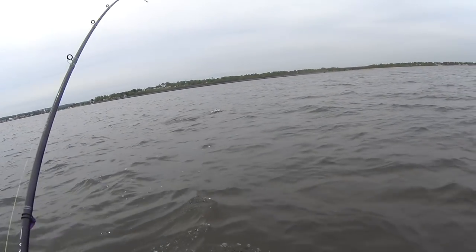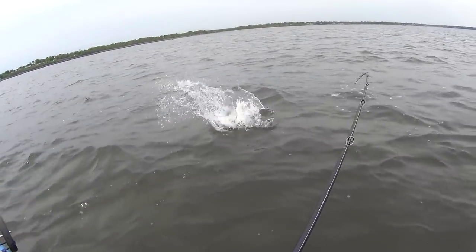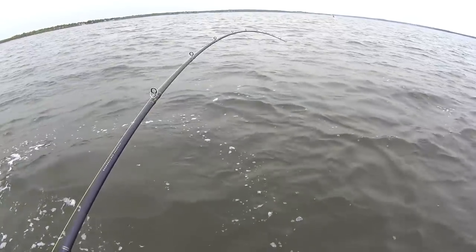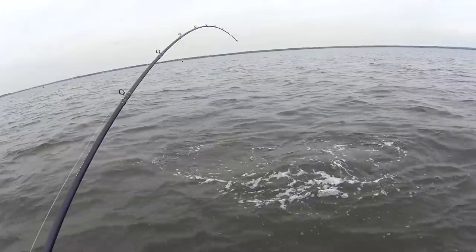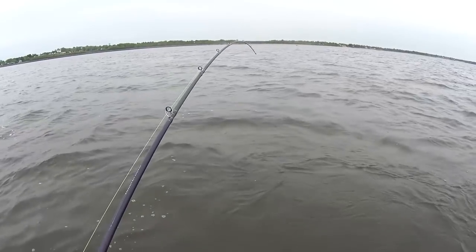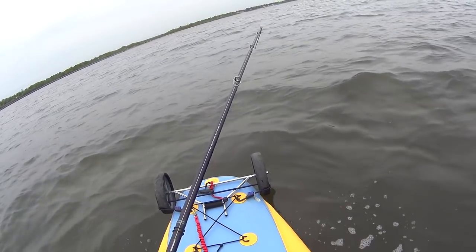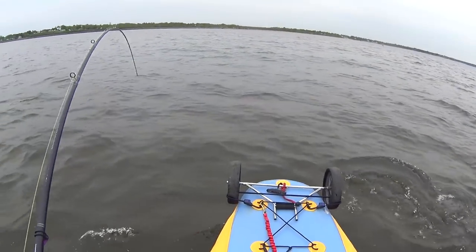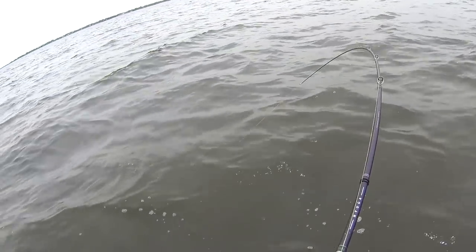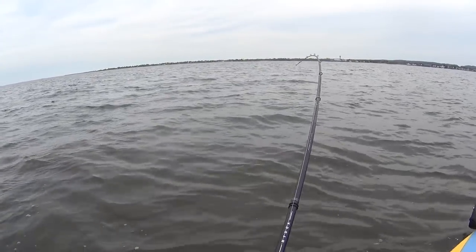That fish took the plug and just kept gliding past me. The size of this thing. This fish is turning with me. Jesus — these fish, man, they have reserves of energy.